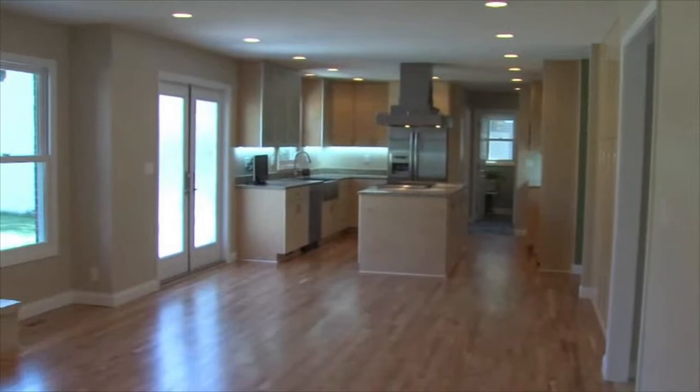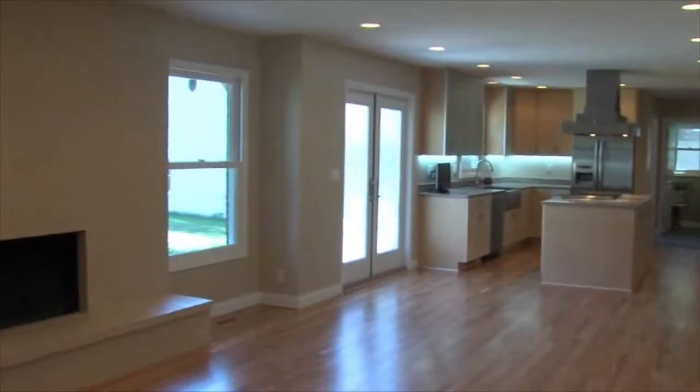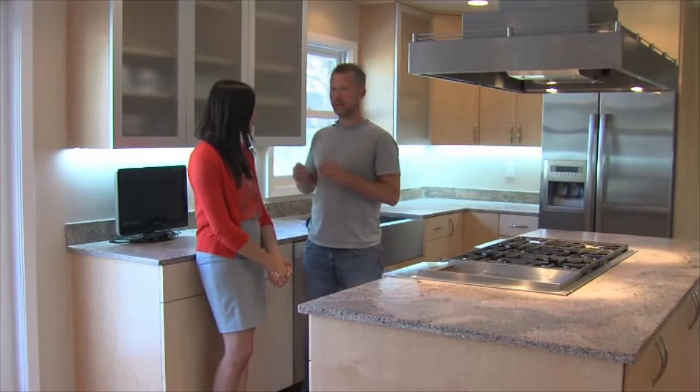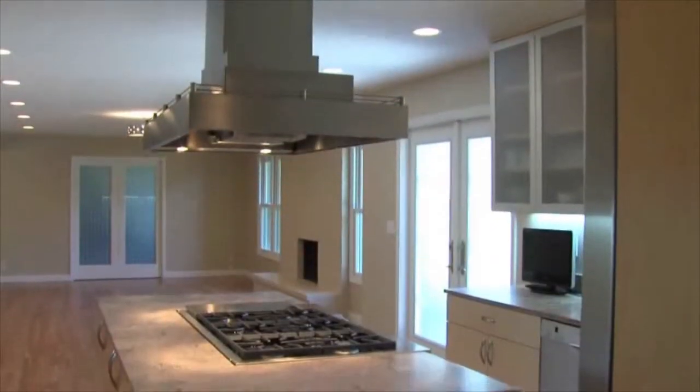For so long the homeowners lived with a kitchen that they didn't love, and now it's a space that they can really enjoy. They didn't love the kitchen, but they liked the house, loved the neighborhood, and now they've got a space that's designed just for them — and it's one of a kind.